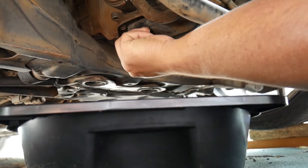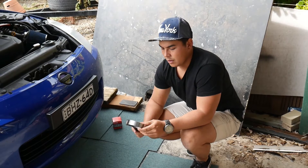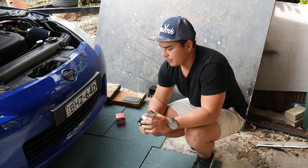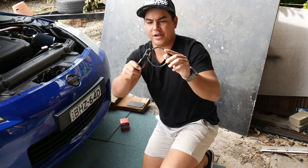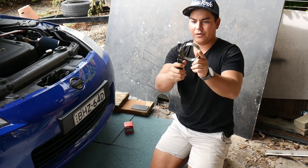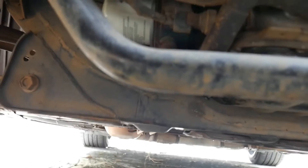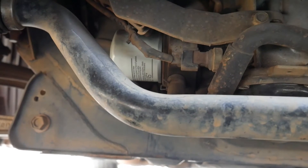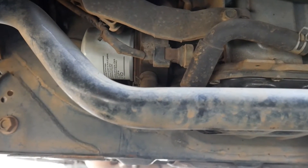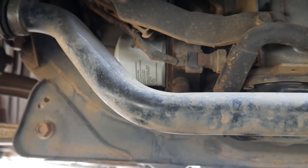Be really careful not to cross-thread it. Now it's time to take off your old filter. You can buy these tools at any super cheap or any parts store for about $15. They just go on and you tighten them to your size and you spin it off. So there's your filter — it's right next to the sump. Pretty easy access if you've got one of these tools; it should come off pretty easy.